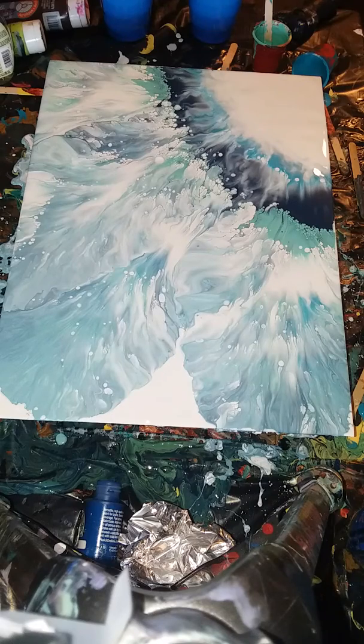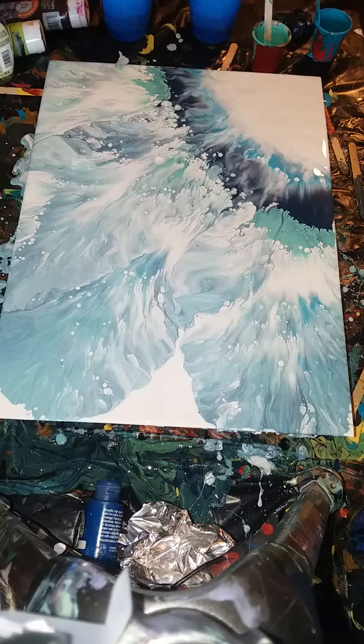I do have silicone in, I believe, one color, but I'm going to let it sit for a little bit and I'll be right back.